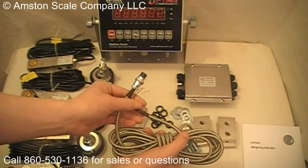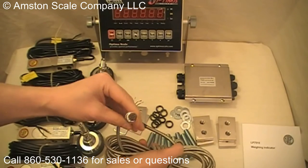Next is the home run cable. This is a steel shielded cable and it's got a quick disconnect for connecting to the indicator.